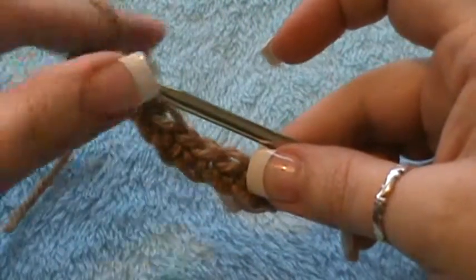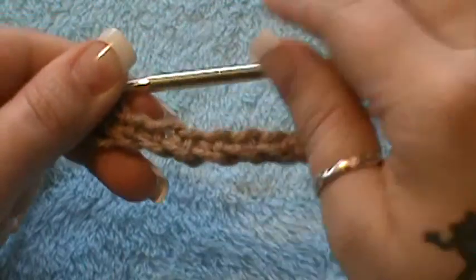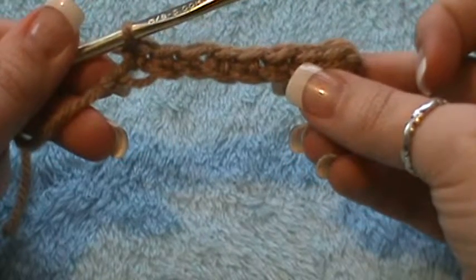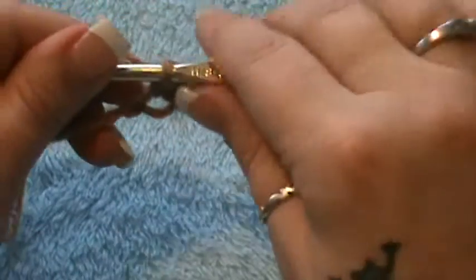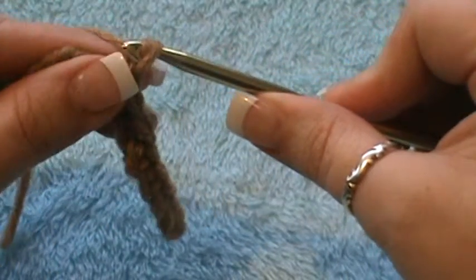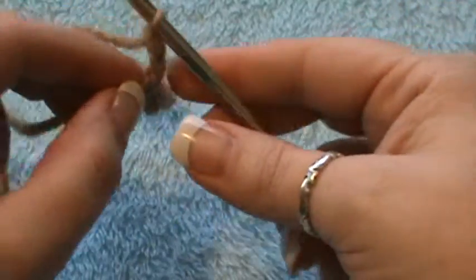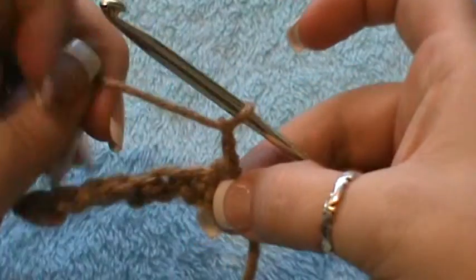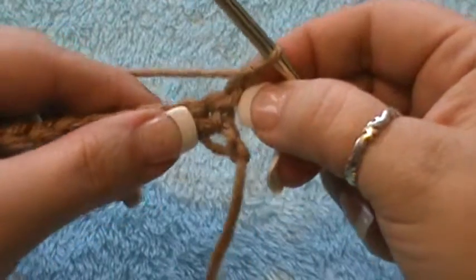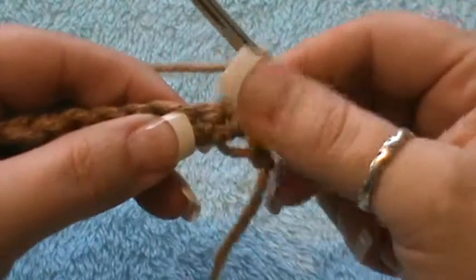Welcome back, we're going to continue where I left off and do a remake of the half double crochet. I still have my piece from the previous single crochet video. We're at the end — what I want you to do now is chain two, then turn your work because you want to go back the way you came. This chain two is going to act as your first half double crochet.